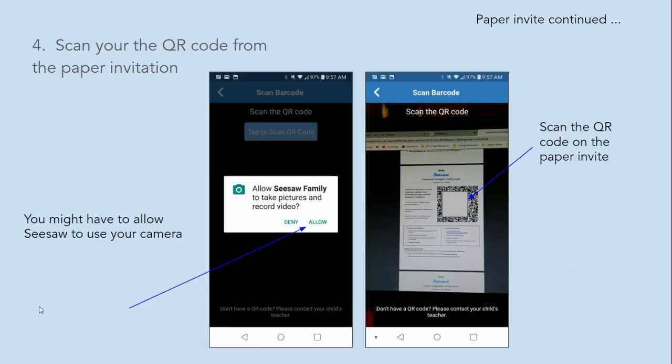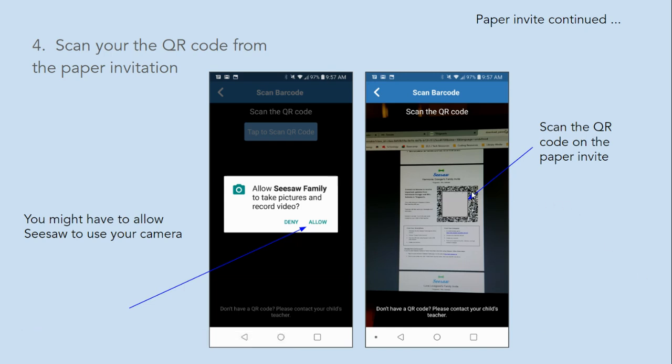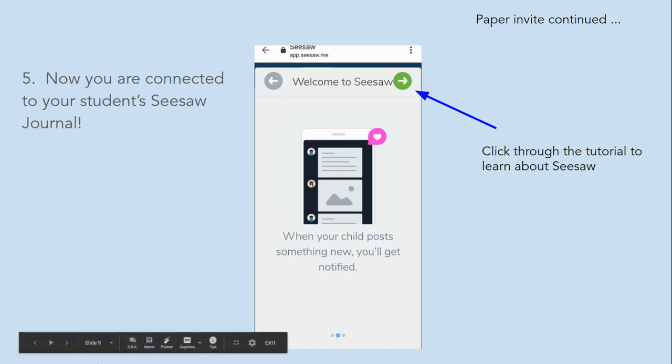Next, you will scan the QR code from the paper invitation. You might have to allow Seesaw to use your camera. Scan the QR code on the paper invite — this right here is the QR code. Now you should be connected to your student's journal. Click through the tutorial to learn about Seesaw.